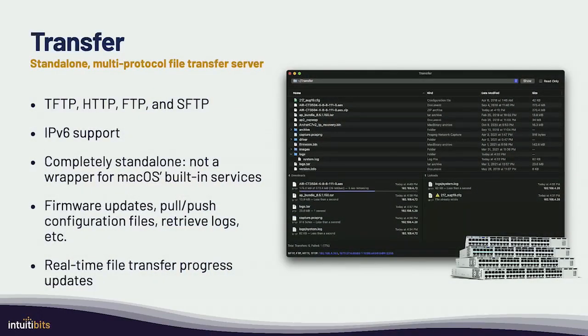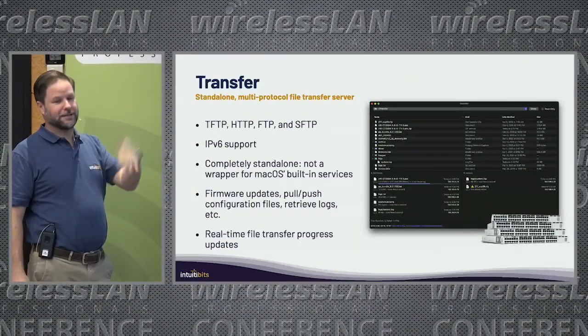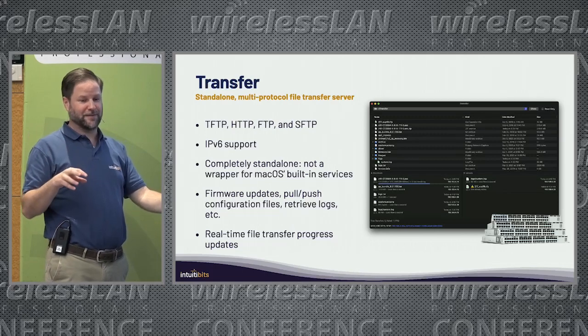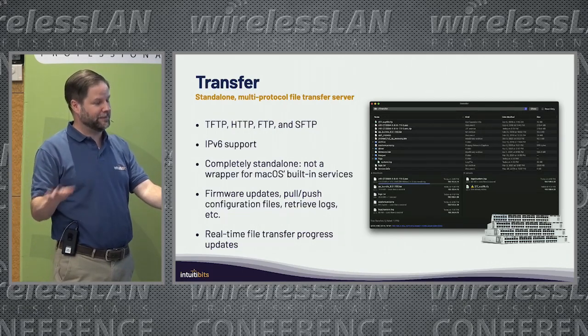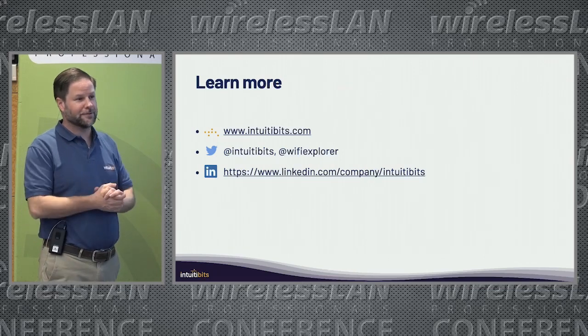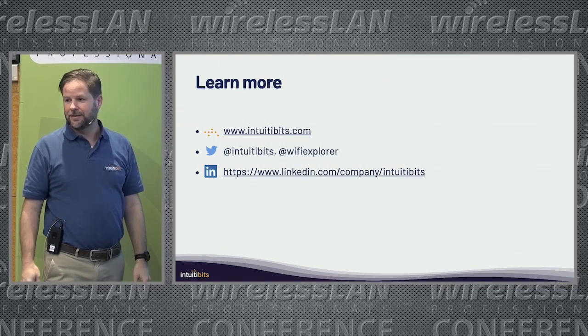I don't want to make this a commercial, but since this is my first time here — I do have these Wi-Fi tools, but I also have this Transfer tool, which is a file transfer server you can use on Mac to update firmware or save configuration files from your switches. It supports FTP, HTTP, SFTP, IPv6, it's completely standalone — you launch it, use it, shut it down. Getting FTP working on Mac using the built-in server is a pain, so this should take care of that. If you have any comments or questions, that's our contact information. Thank you very much.